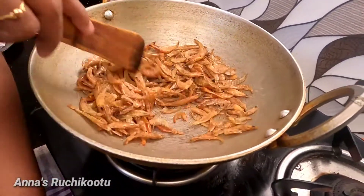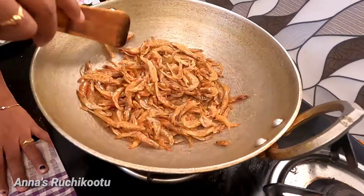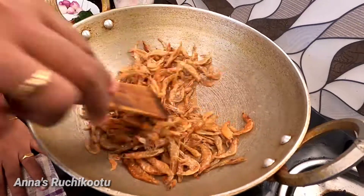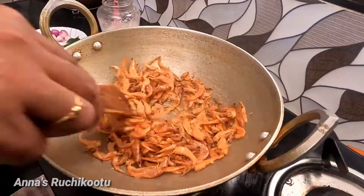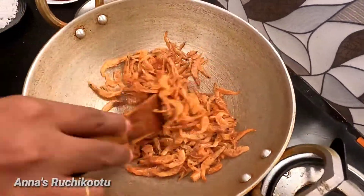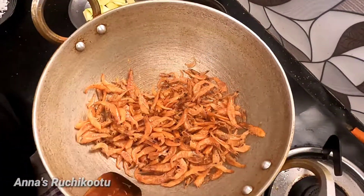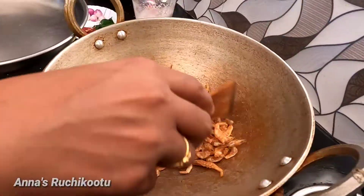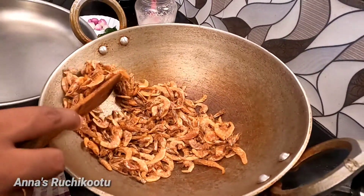Let's fry it on a medium flame. Let's fry it in a small bowl.